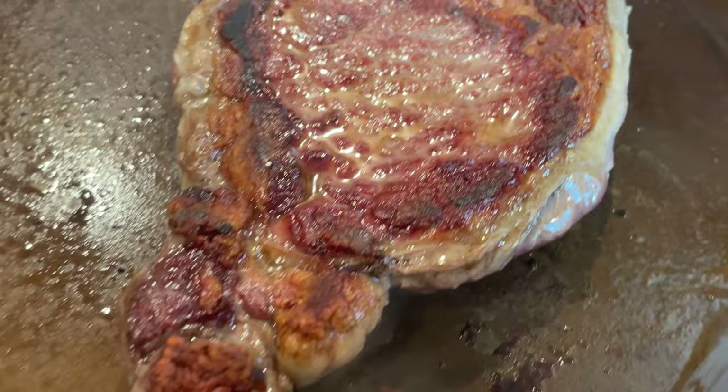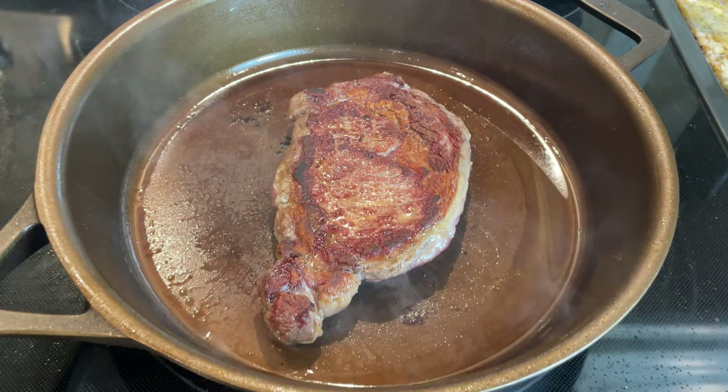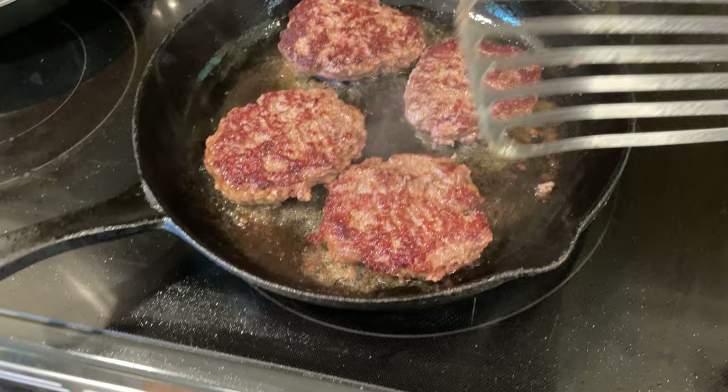Despite these downsides, I truly believe that every home cook should have a cast iron skillet in their kitchen. Because it heats up gradually and maintains a consistent temperature over long periods, it's ideal for roasting, baking, and frying, and it's the ultimate cookware for searing steaks, burgers, and any other meat.